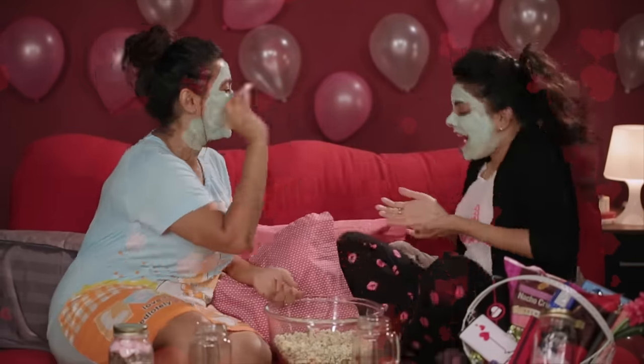So this is our take on a fun, cute hamper for the perfect girls' night in. But you can also choose other things you would like to include in this hamper. Wishing you all a very happy Valentine's Day. Until next time, stay tuned, stay Glamrs!